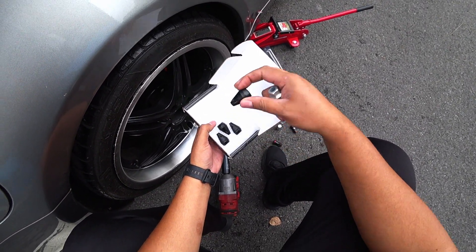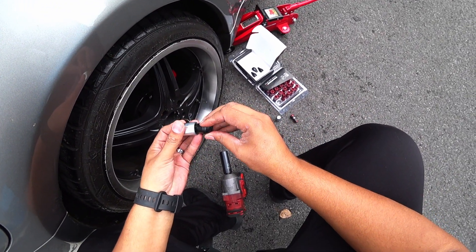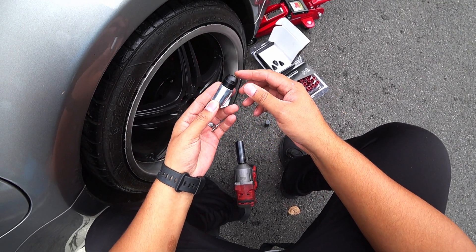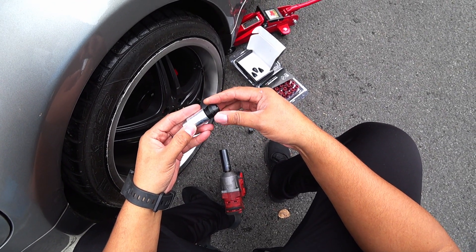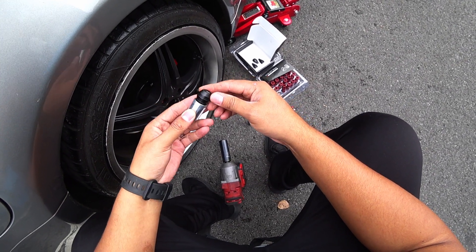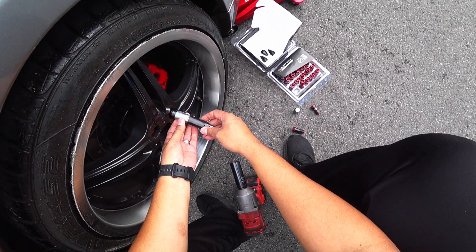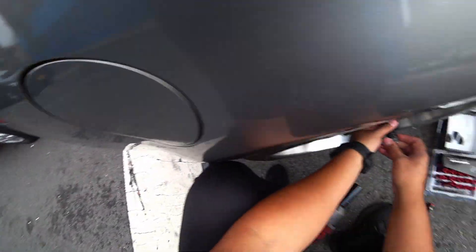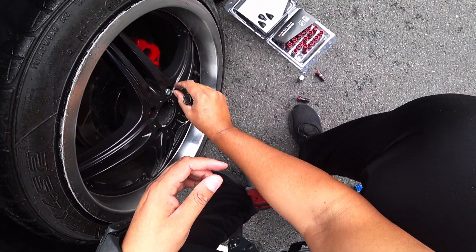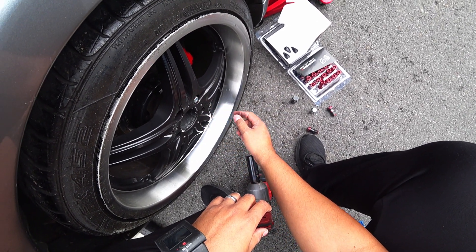Okay, now let's install this one. Let's see how to fit it — see, it doesn't go in but one way. That's it. We'll leave it right there. We just took that to 50 foot pounds, according to the video I saw.